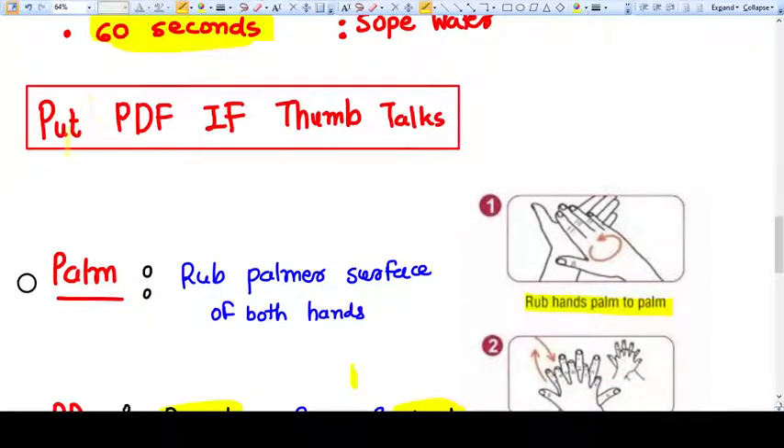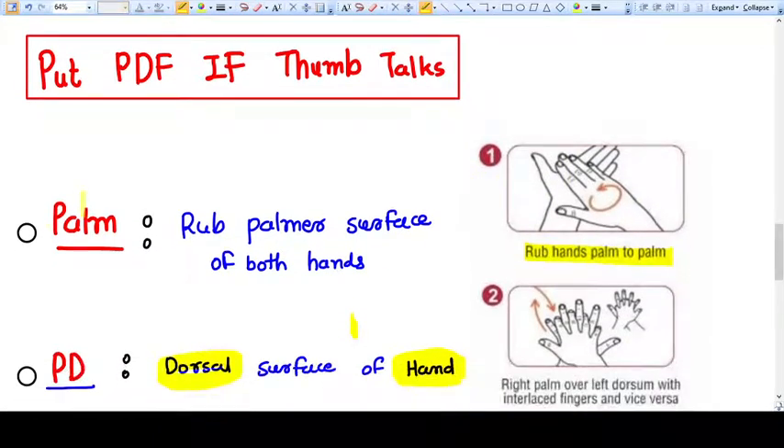So let's say the mnemonic — it is 'Put PDF if thumb talks.' The P will be the palm, the palmar surface of both hands. Rub the hands palm to palm — that is step number one.